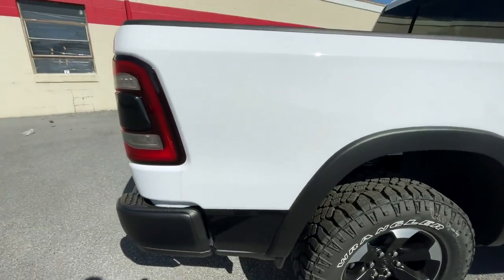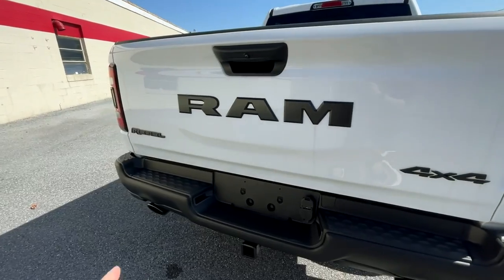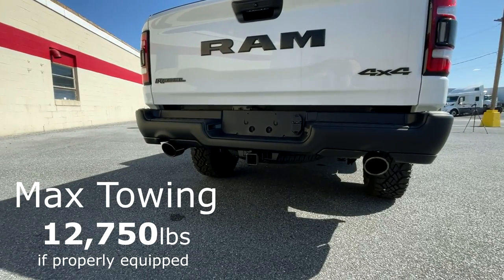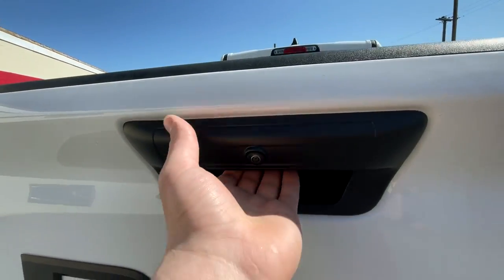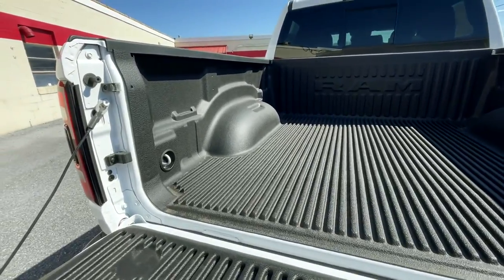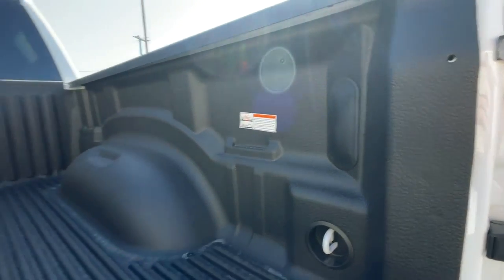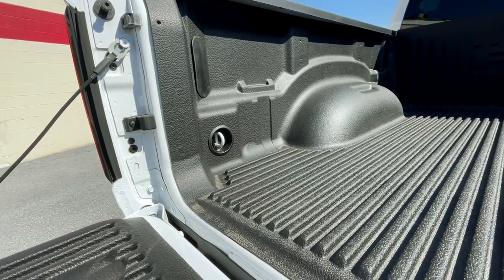Moving to the back, you'll have a Ram badge across the entire tailgate, 'Rebel' and '4x4' badging, dual exhaust, a towing hitch, a backup camera, and a button to release your tailgate — which is dampened, very nice. There's a basic drop-in bed liner here; spray-ins are available as well. An option for LED bed lights exists, though not on this particular one, but there are tie-downs.